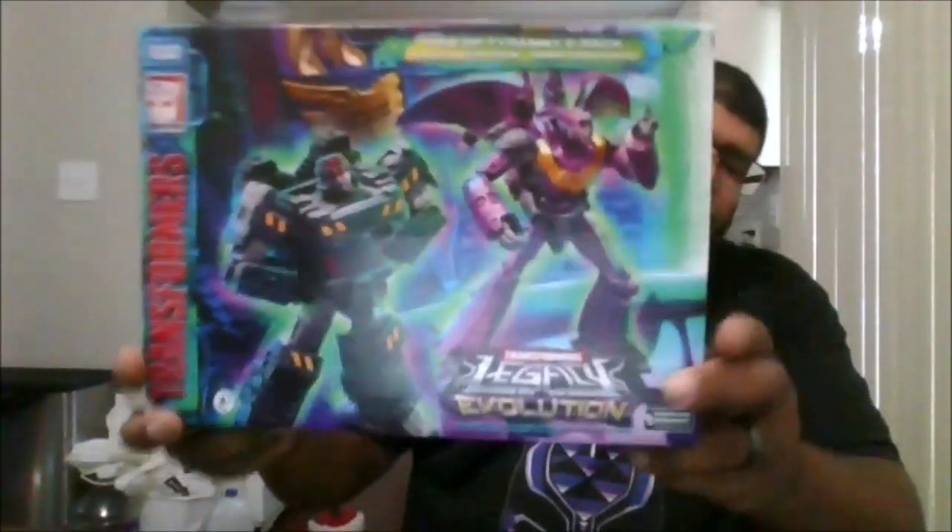Here's the front of the box, the side of the box, the back of the box, the other side of the box, the top and the bottom — and let's crack this open.